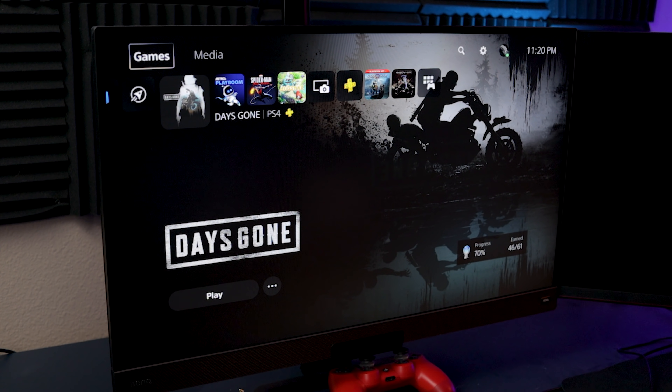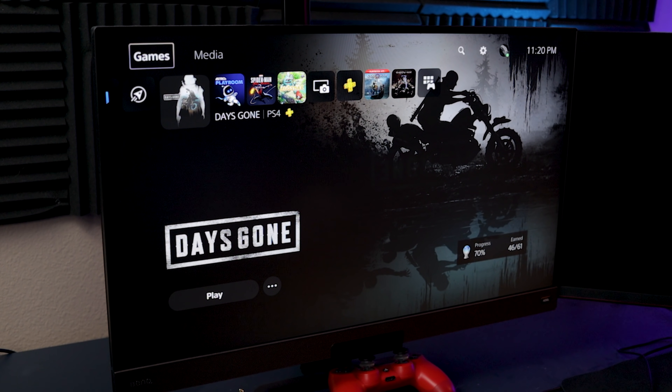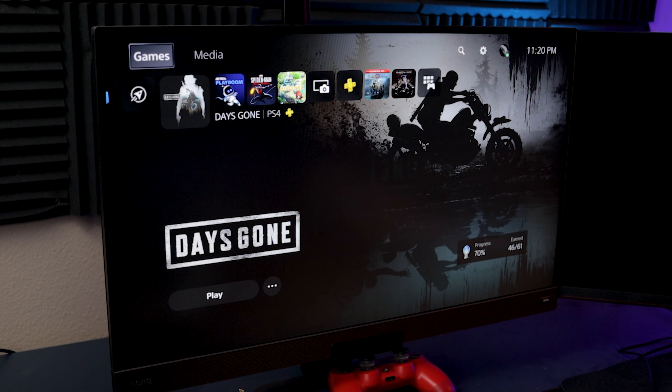Here I have the PS5 hooked up to the BenQ EX2780Q. This is a 1440p 144Hz monitor, does HDR, and it does support the input of a 4K 60 signal. I've plugged this up without changing a thing — it's just on auto. Going into the menu, under system information on the BenQ, I can see we're getting 3840x2160, so 4K at 60Hz, and HDR is on. It says the optimum resolution is 2560x1440 at 144Hz, so 1440p.